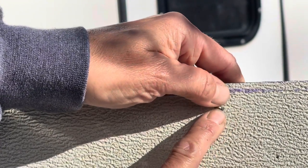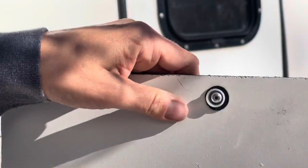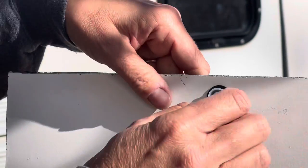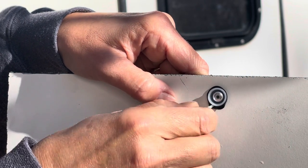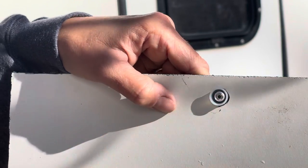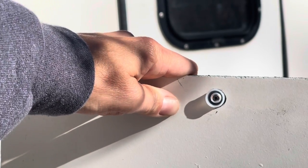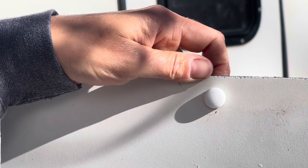If I had been attaching something it would be sticking through whatever I had attached. Now I just need to clean up that butyl — I use either a nail or the little end that just popped off the rivet and gently scrape it off so it won't show on your snap cap. Then take the white cap and just pop it on, and you're done. That is replacing a rivet.